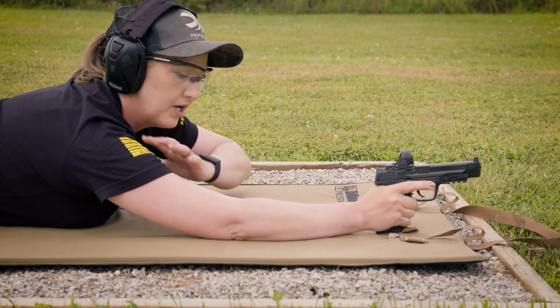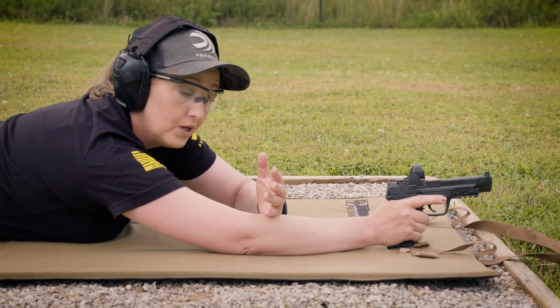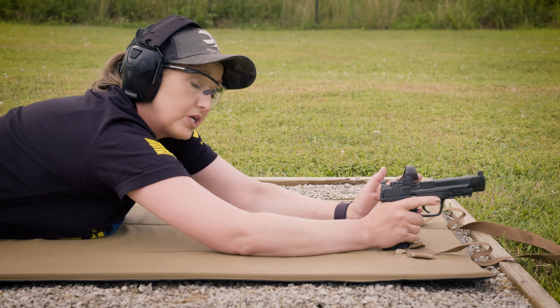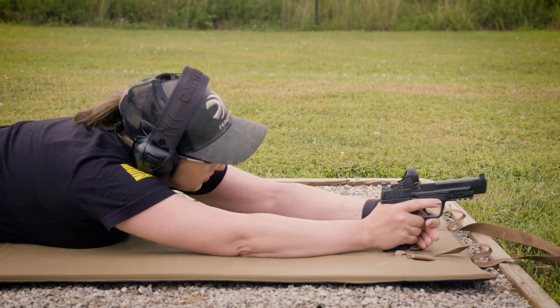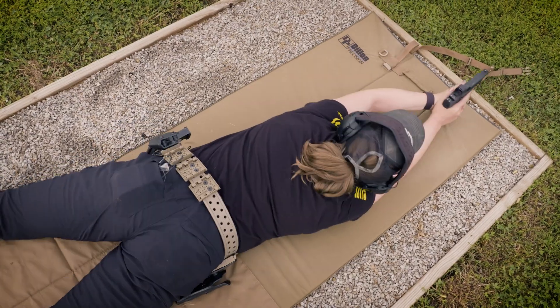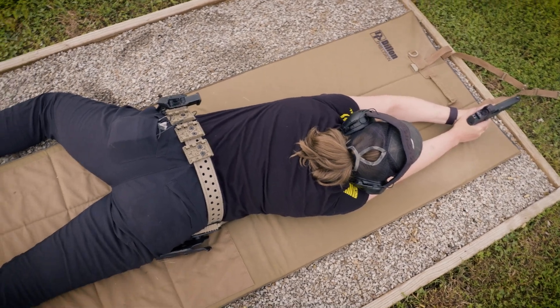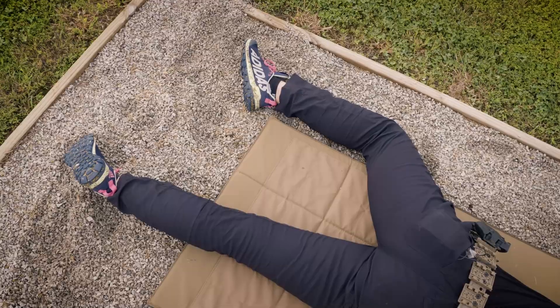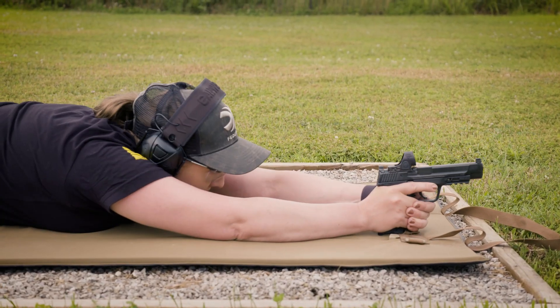I'm pretty flexible and have good shoulder mobility, but a lot of people may struggle with this position, especially with sights so low. What you can do in that situation is simply roll over to one side or the other to get on target. It's called rollover prone. You can cock a leg and get into whatever position you need to in order to see the sights.